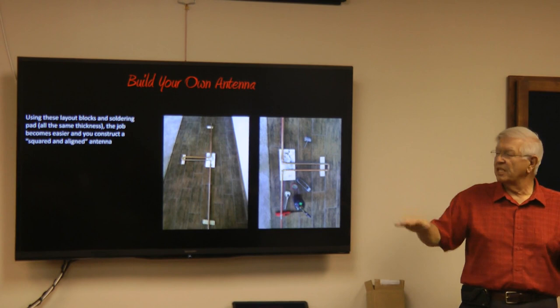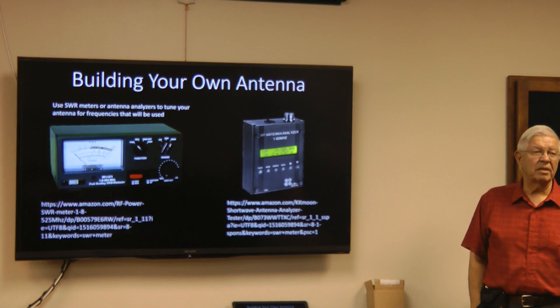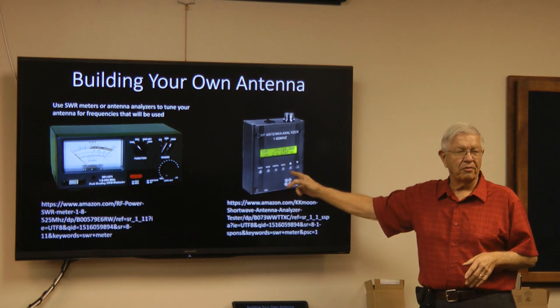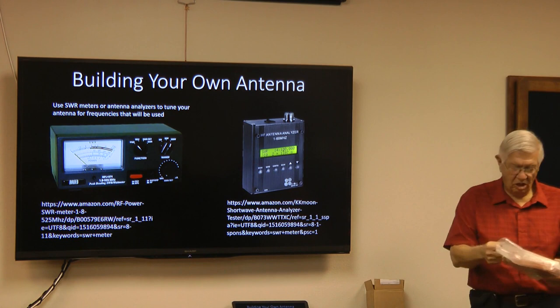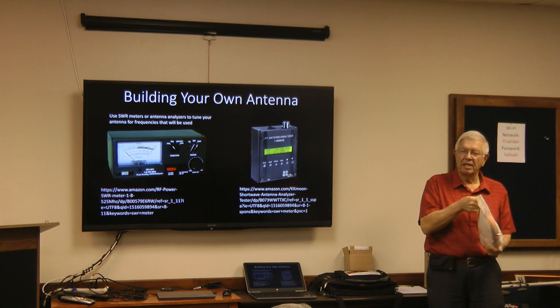Once you build your antenna, what do you do with it? How do you make it work? You want an antenna that is tuned to the frequencies you want to operate on. You use equipment like this — a little $98 antenna analyzer for HF frequencies off Amazon, or a more expensive SWR meter. These are all the parts to build a fan-dipole antenna for three HF bands. Also think about how heavy the antenna can be, where you're going to put it up, and what you need to hang it.